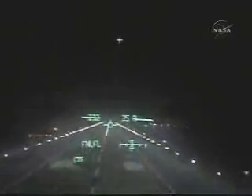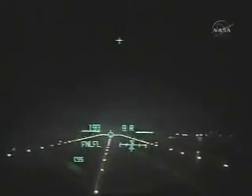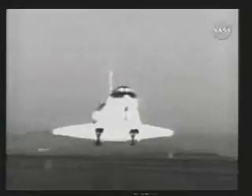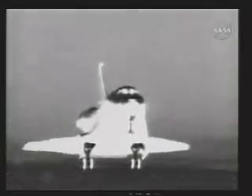Just pull the nose up and try to touch down as gracefully as you can with a 225,000-pound glider brick. You can see the landing gear as we touch down spin up and heat up, becoming sort of white hot right after touchdown. Drag chute comes out. The landing was so much fun, we wanted to do it again.